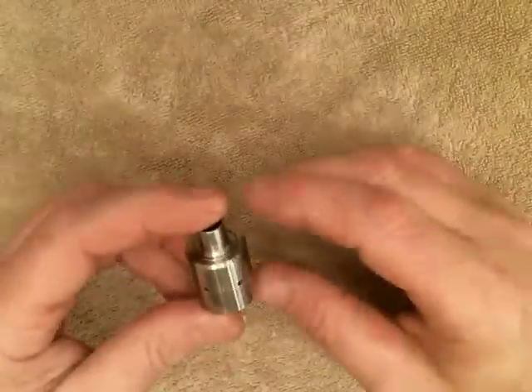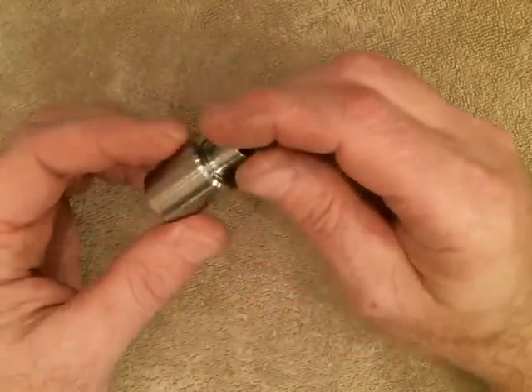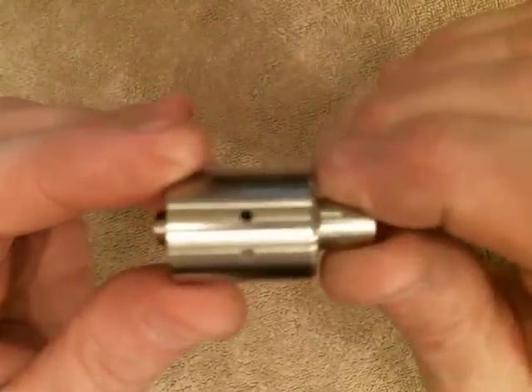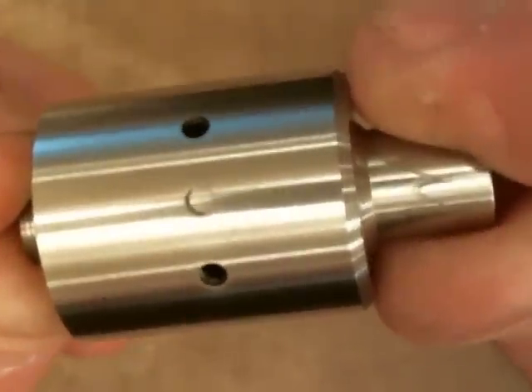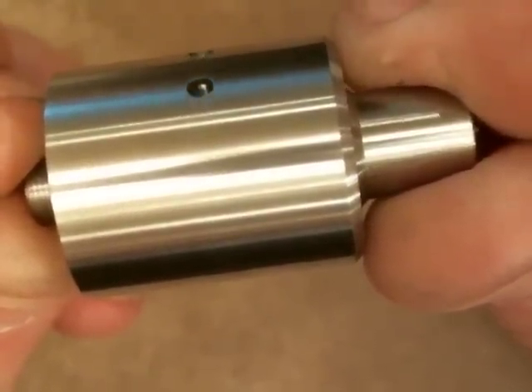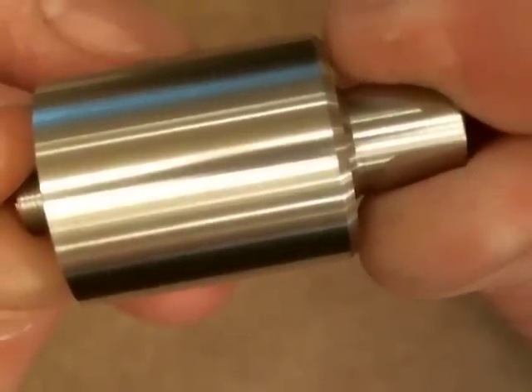Hey guys, this is going to be the first video for the Marquee from Insignia. This was a collaboration project from myself, Cisco from Avid Vapor, and John Boye USMC. This is the 22 millimeter Addi. This is the finish you should expect to get when you receive the Addi — every single Addi is hand-finished, and we leave it with a brushed finish.